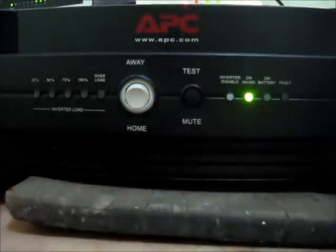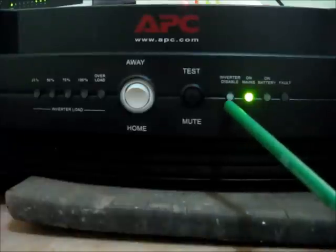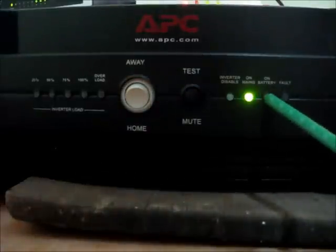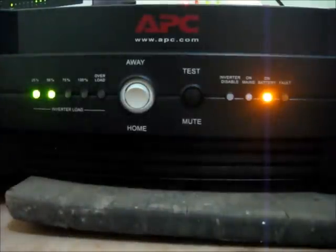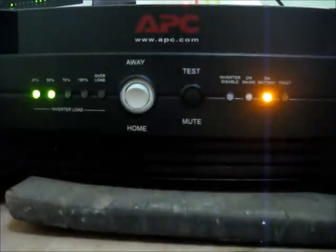The next button lets you enable or disable the inverter. I have enabled it, which means whenever the main power goes off, my backup power system will take over. You can also do a self-test using the next button. If the inverter is disabled, you will find the corresponding LED is glowing. The UPS uses green light to indicate the main is on, and when running on battery you will see an orange light glowing. There is also a last indicator that signals a fault in the system.